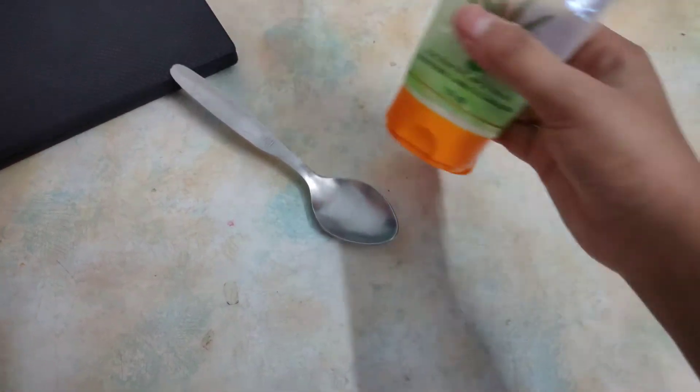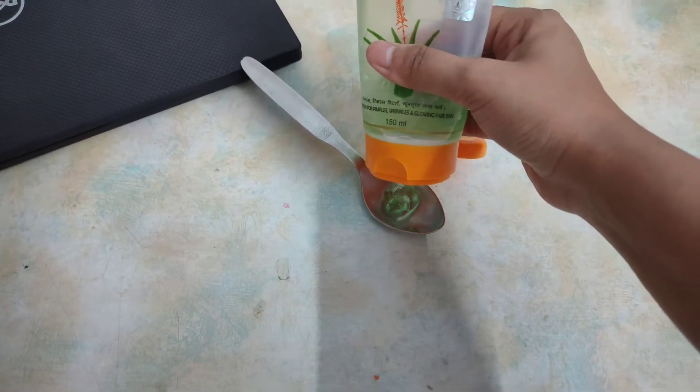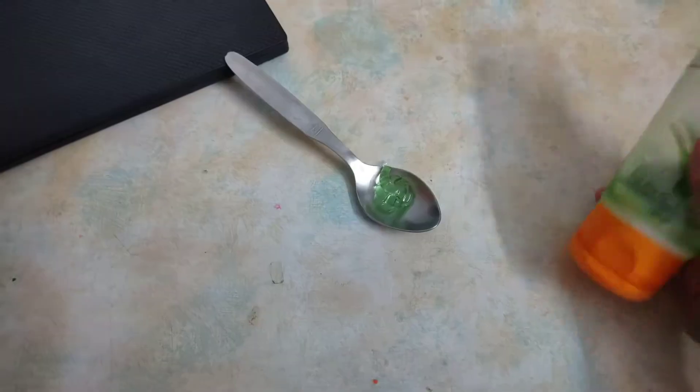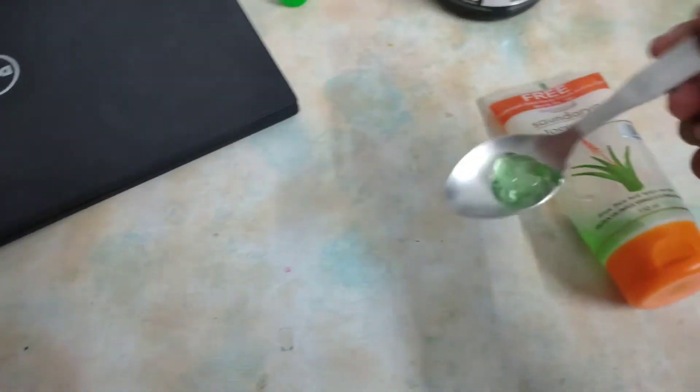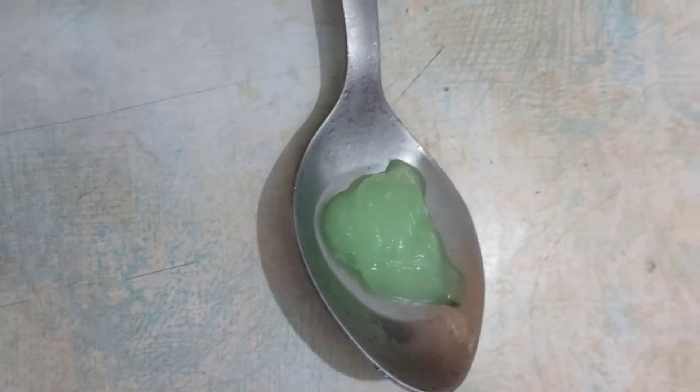Take a little bit on a spoon — the ice tray can be a bit wasteful — so use a spoon and freeze it overnight. Next morning it will be like this, ready in ice form.